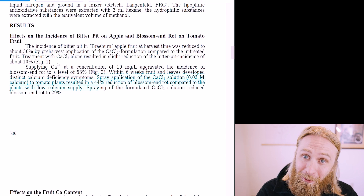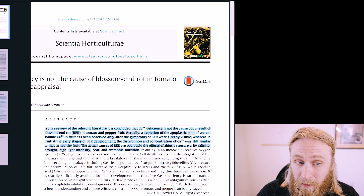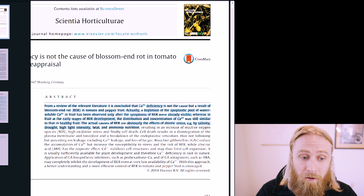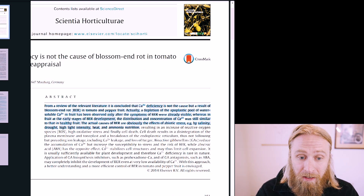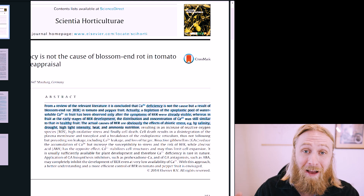Confusingly, blossom end rot continues to be present even in plants where high levels of calcium are directly observable in the plant's actual tissues, which raises the question of whether calcium really is even the driving factor at play here at all. And in fact, that's exactly what a more recent review of all available studies concluded. These researchers found that low available calcium in the fruits was caused by the blossom end rot, not the other way around — blossom end rot was causing low amounts of calcium, not that calcium was causing the blossom end rot.